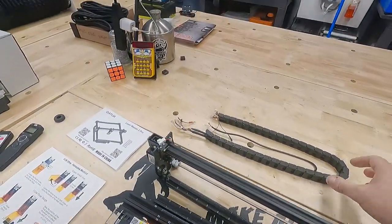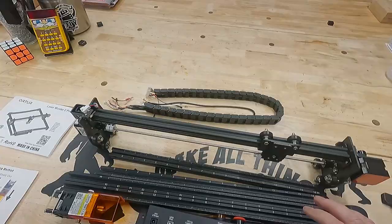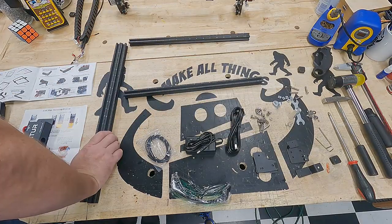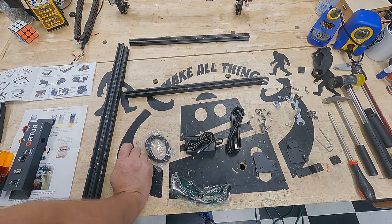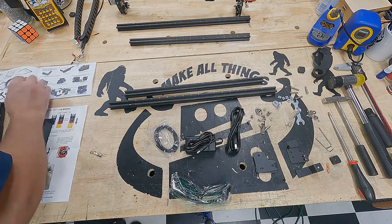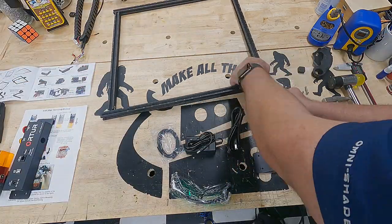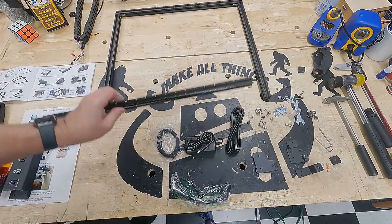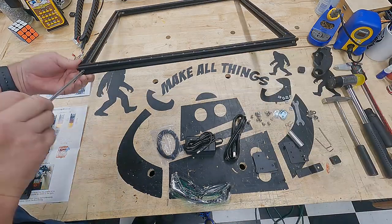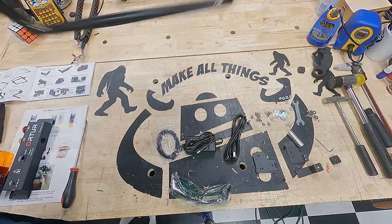We've got the drag chain and extra wire that goes to the laser, so it's time to put this stuff together. Reading through the documentation — although the pictures are informative — the way they describe the assembly and the parts to use is confusing. It wasn't straightforward for me to understand the orientation and connections needed, so I had to look at a couple of other people's builds online to confirm I was doing it right. The image resolution isn't great either.